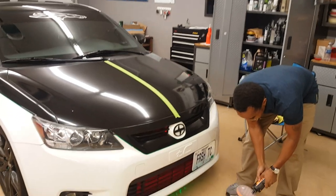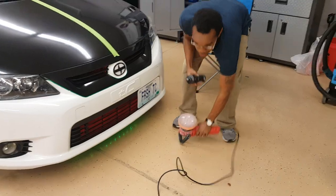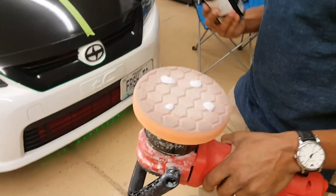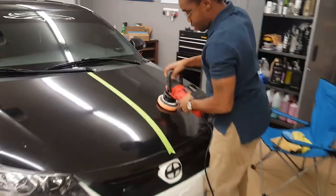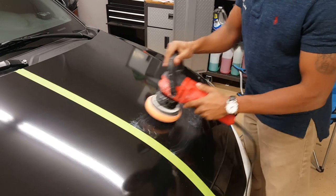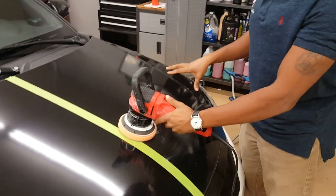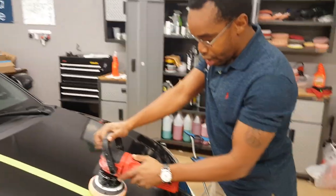So this is an experiment in detailing. And when you're loading up the pad, you want to make sure that you just do about four little drops on there. I'm going to work in a two by two square area and start on speed one to kind of work it up, and then I'm going to kick it into speed three and just see how it goes.